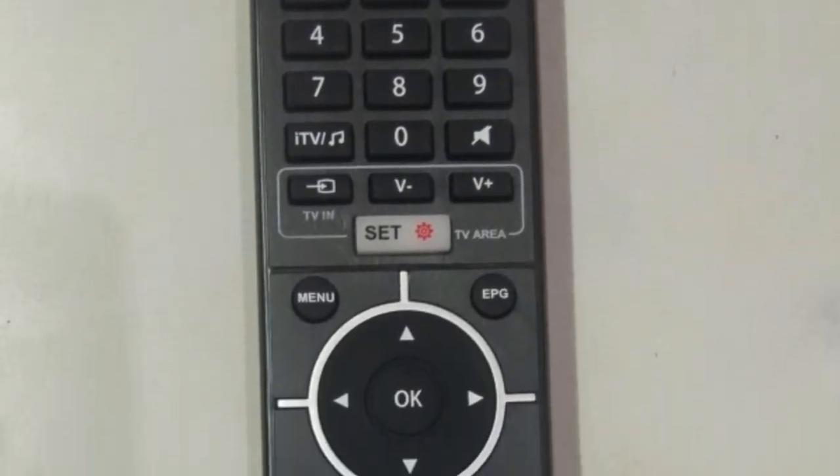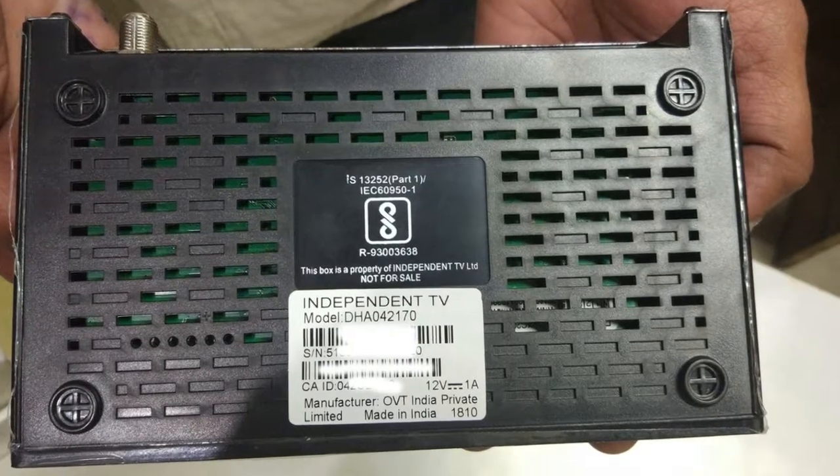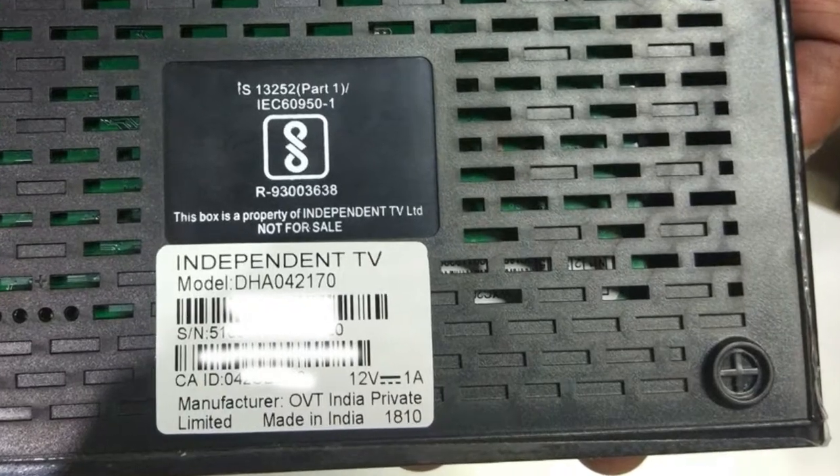Remote. Second time remote. Box back side. This is made in India — OVT India Private Limited.